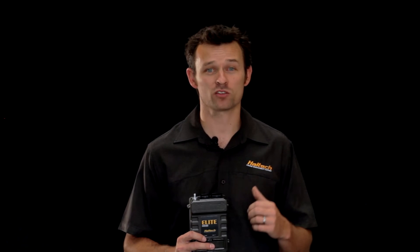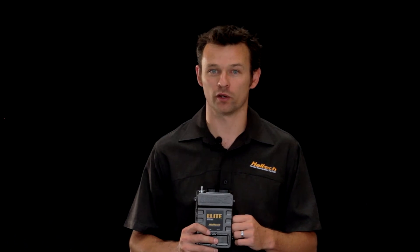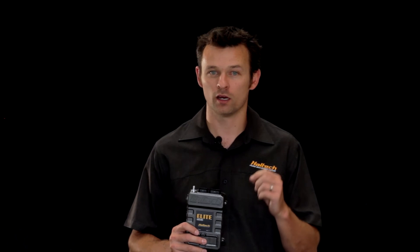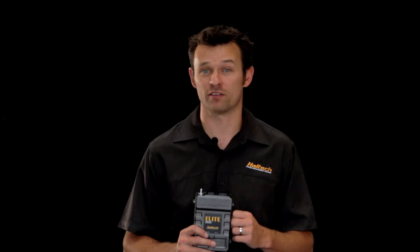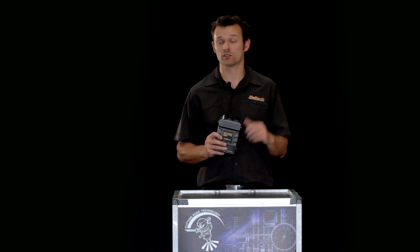The Elite ECU also comes with a whole new and updated software package which boasts some industry-leading tuning techniques, cutting-edge customisable learning strategies, and possibly the most user-friendly control panel ever developed. In fact, the Elite Software Programmer, or ESP for short, is so good, we think it deserves a tech video of its own. So stay tuned.